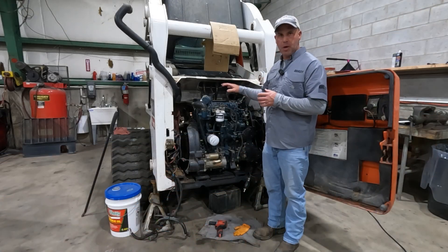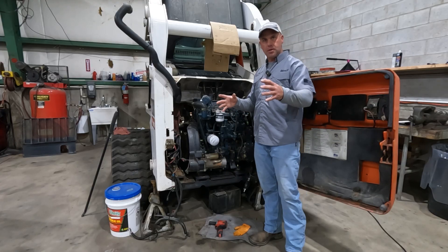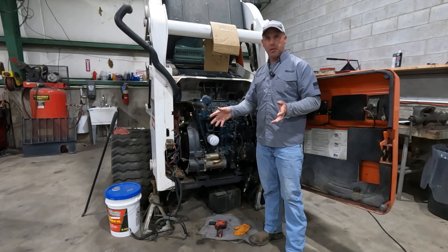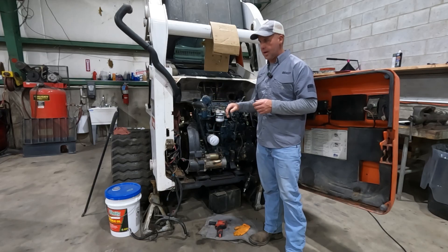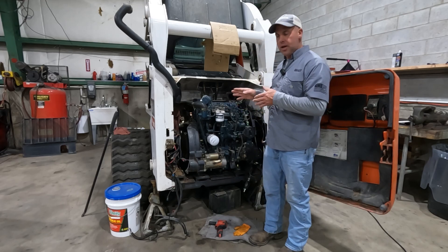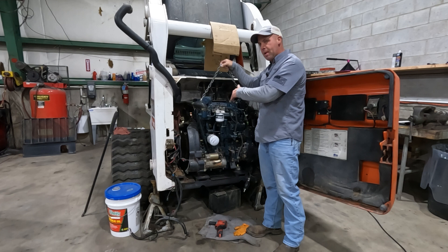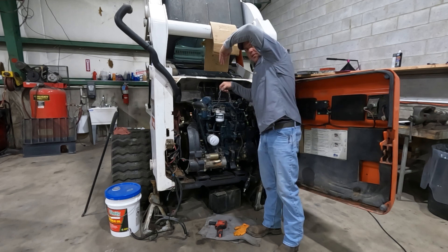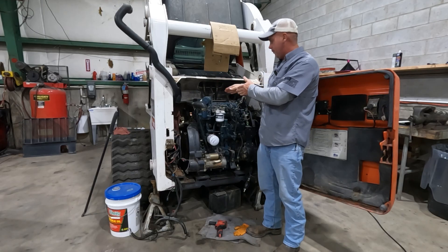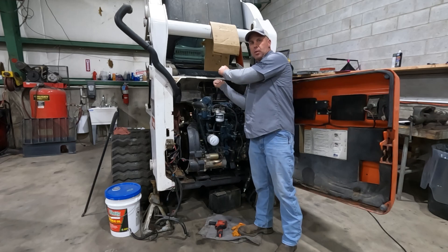We've got the engine and hydrostat pump assembly just stuck in right now and we're about to start hooking everything up. Before mounting the pump from Friday Parts, we pulled out the valves and swapped over all the fittings — it was full of oil, so I have no worries about the inside, and I'm still convinced it's an original Bobcat pump. A couple of installation tips: I like to rig up the hoist as far back on the engine as possible, then run a ratchet strap over the exhaust manifold down to the hydrostat pump set and tighten it up — that pulls up the pump side of the engine so we can slide it in.